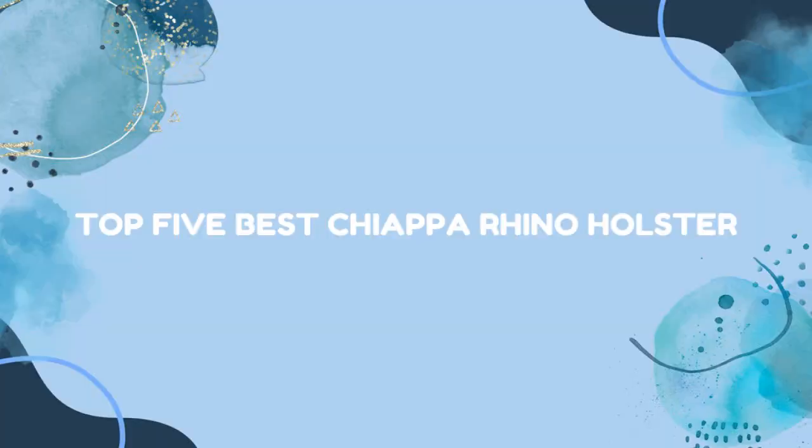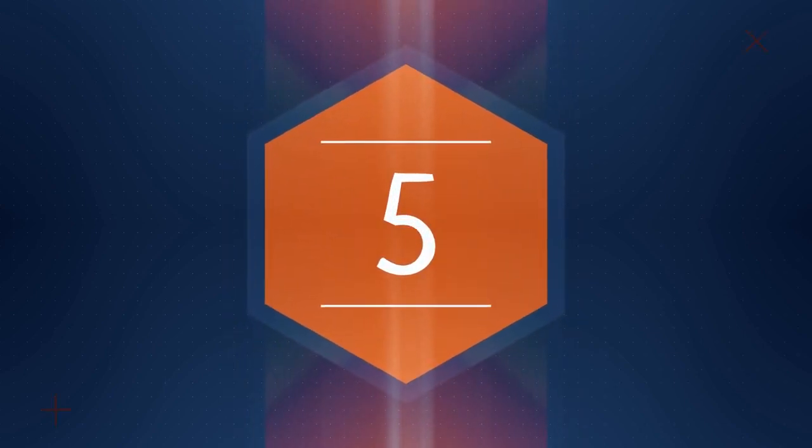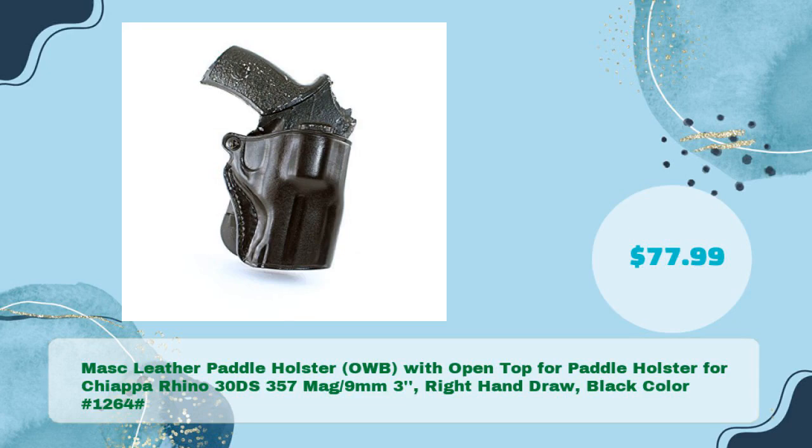Top 5 best Chiappa Rhino holsters. First: the Mask leather paddle holster OWB with open top for the Chiappa Rhino 30DS, 357 Mag / 9mm, 3-inch barrel, right hand draw, black color — hash 1264 — in just $77.99.